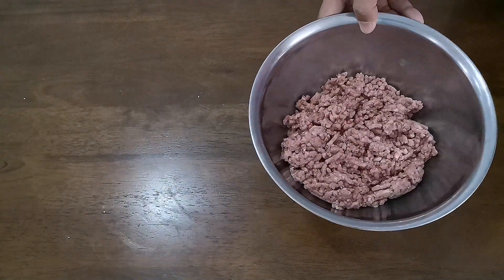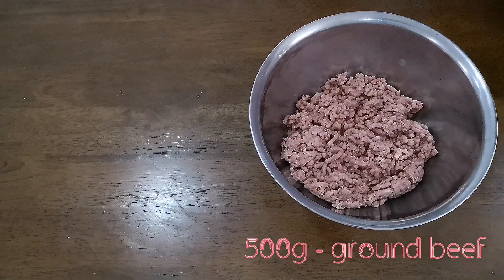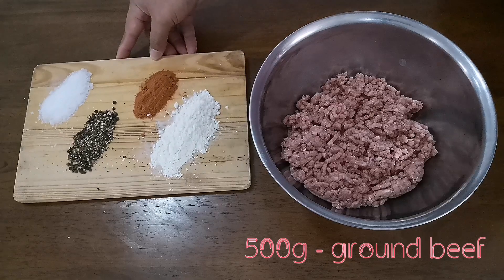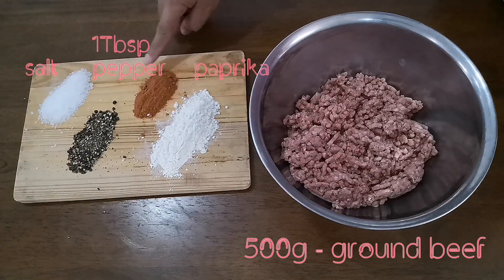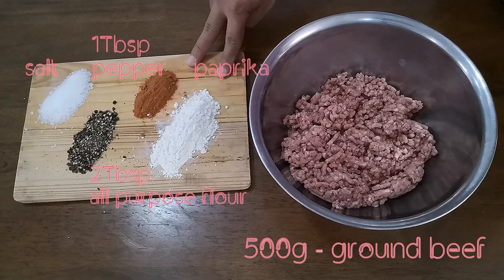To make our burger patty, we will need 500 grams of ground beef, 1 tablespoon of salt, pepper, paprika, and 2 tablespoons of all-purpose flour.